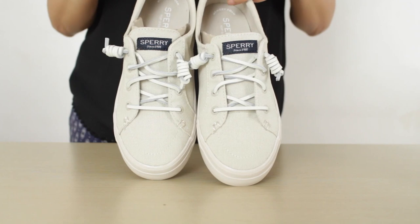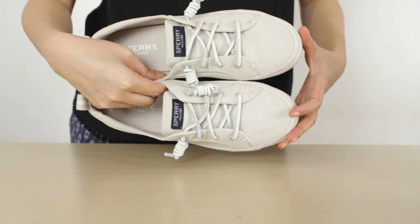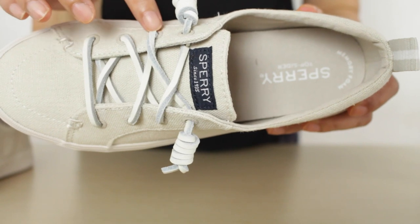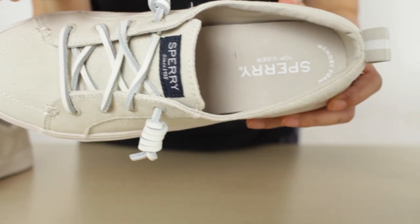And of course, these laces are signature of Sperry. So basically these sneakers are just slip-on — you just slip them on, you don't have to tie laces anymore, so that is also very convenient. Plus, these eyelets are actually rust-proof, so after a long time of wearing them, that will not be a problem also.